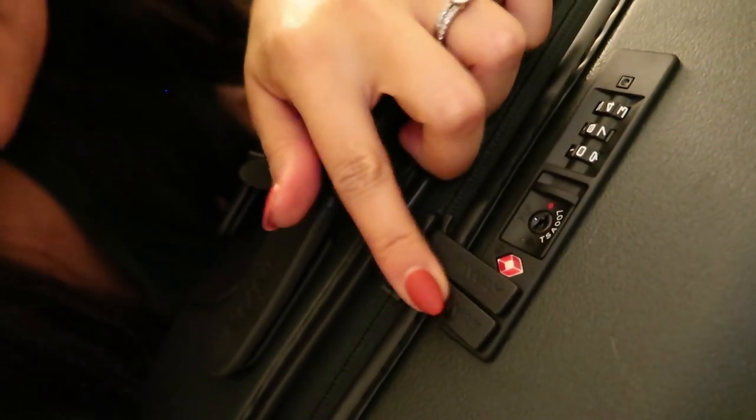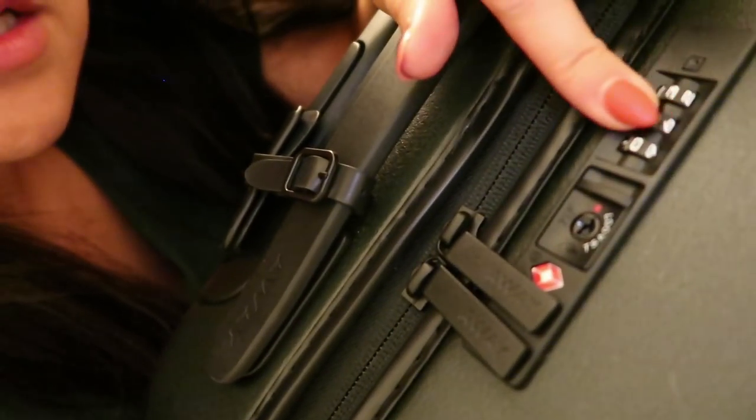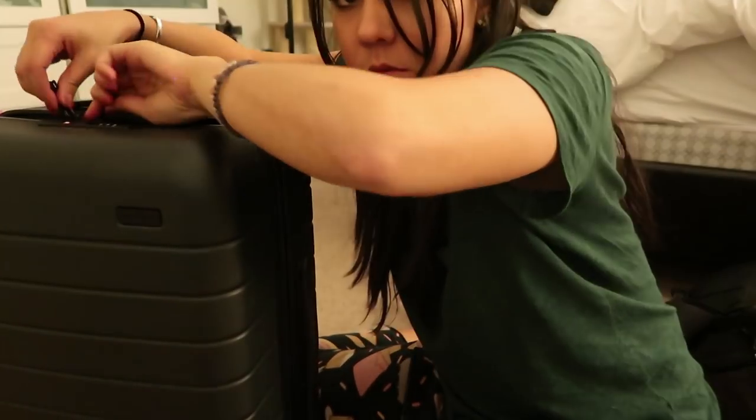There's also a secret combination code that keeps the zippers safe. These zippers go around your bag, secured by a super secret code. I'm going to unlock it for you and show you the super secret inside right now.